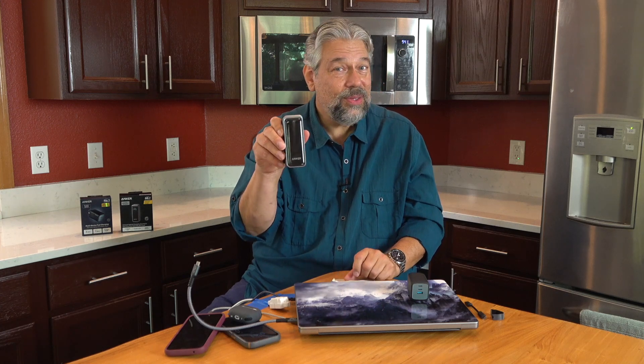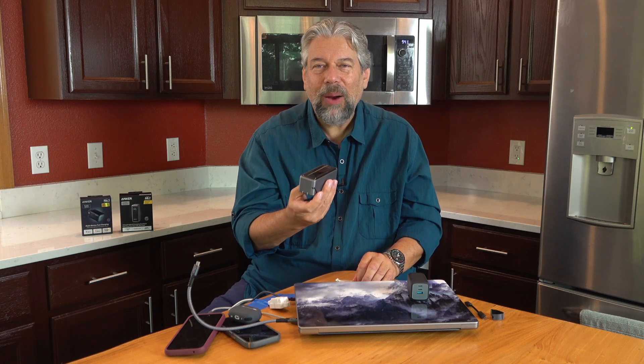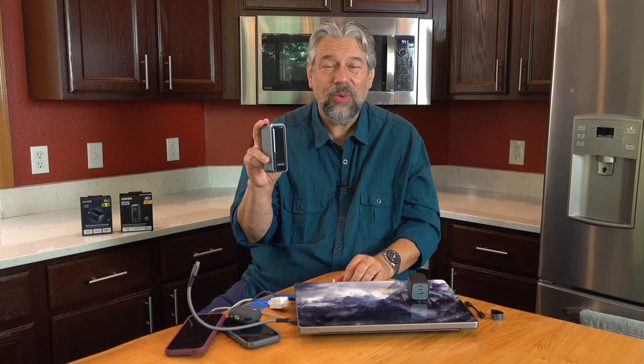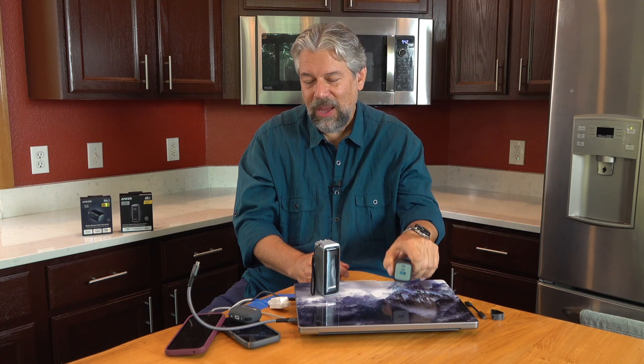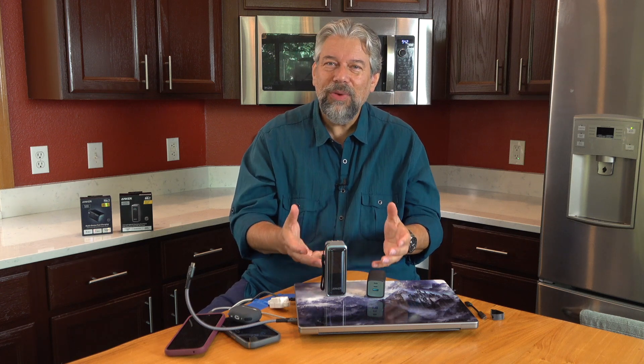The Anker Prime 9600 milliamp hour power bank is 4.5 inches by 1.6 inches by 1.7 inches and weighs 10.8 ounces. All power banks are heavy — that's the nature of the beast, batteries have weight. I really like both of these. This power bank is the perfect one for travel, trade shows, or really long days at school. The 100 watt charger is the best one to have in your computer bag — as long as you have a 100 watt rated cable, you can get maximum wattage to whatever devices you have, giving you the fastest possible safe charge.